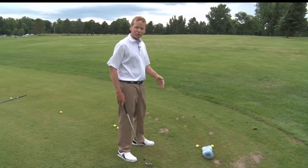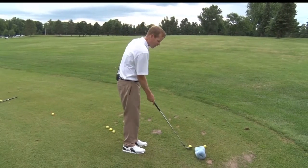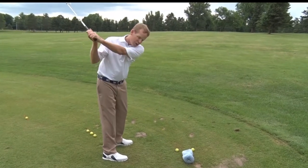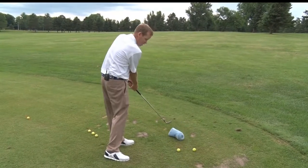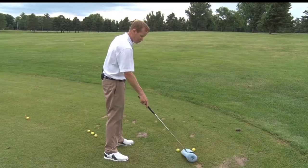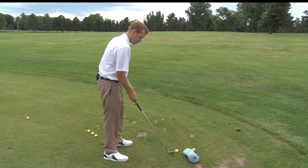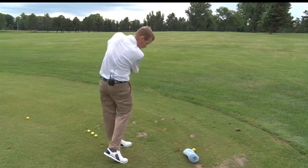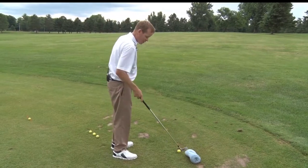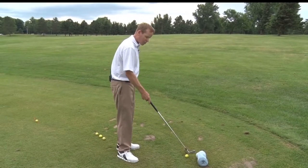When you start to hit balls, there are some different things we can do. If you've got a head cover, throw it on the ground right outside of where the ball is. What's going to happen if our path is outside to in? We're going to nail the head cover. So put the club head cover right outside your ball and make some swings — it's kind of hard to make that outside-to-in path with something there.